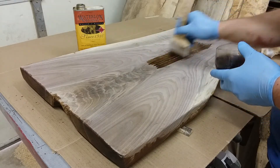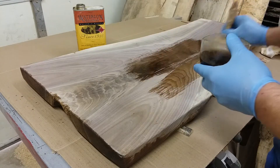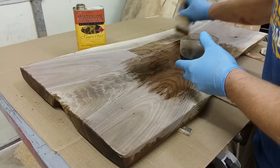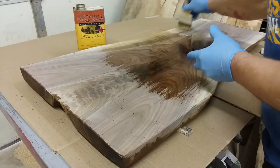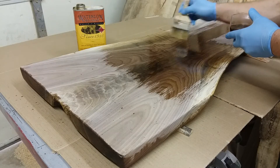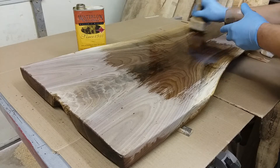This is my favorite part, besides the sawmilling part of things. For the first coat I like to put it on a little heavy. I actually sand this slab to a finished grit of 120 — I don't want to go any higher than that. The higher you go, the pores will close up more, so keeping the wood pores open a little more means the finish will actually penetrate deeper into the wood, which is what you want.